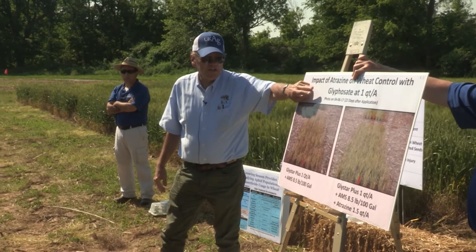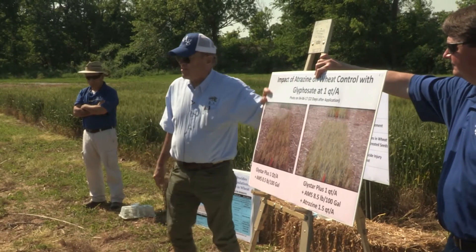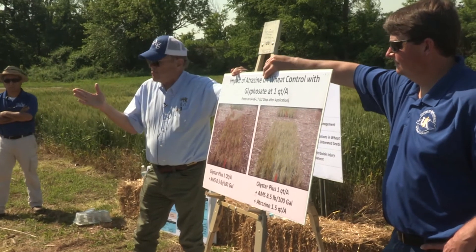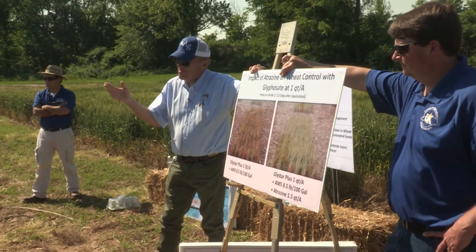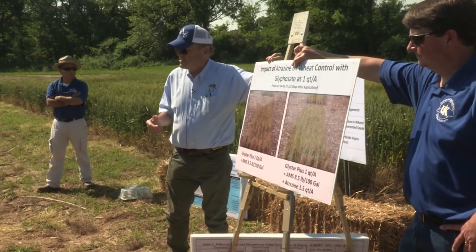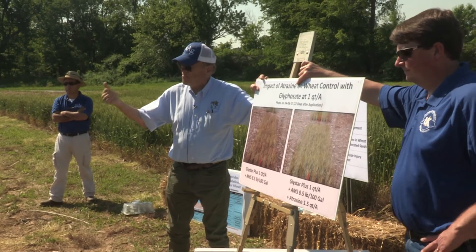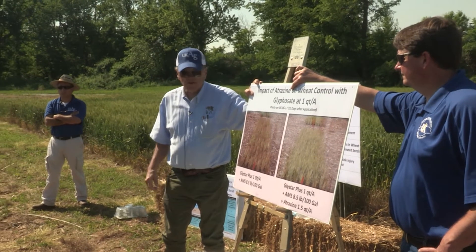We looked at glyphosate at one quart per acre — a generic glyphosate. A few years ago, one quart per acre was the standard rate; for Roundup PowerMax that's equivalent to about 21 to 22 ounces. In more recent times, with herbicide-resistant weeds, we've bumped that rate up. Today I'd say a quart and a half is more the standard rate.